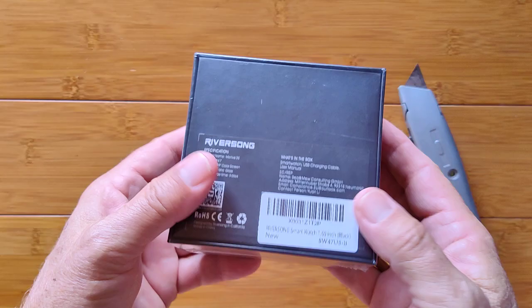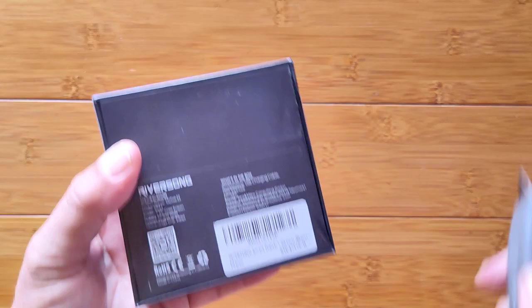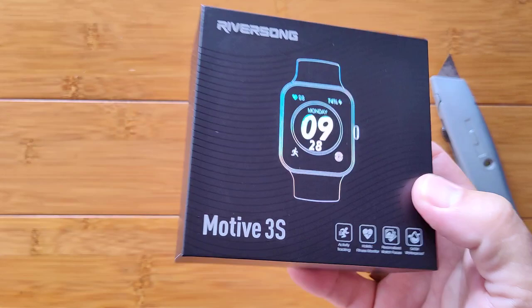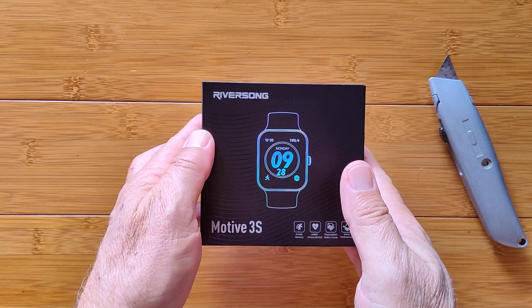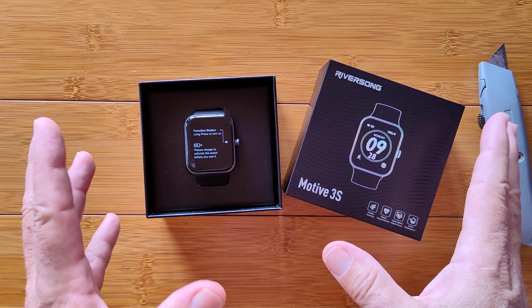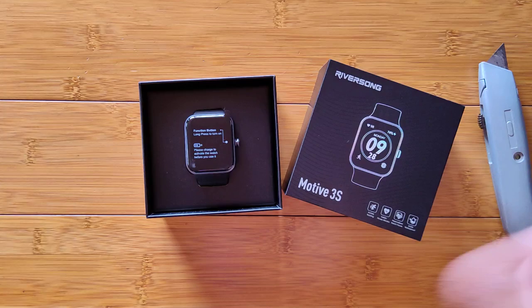Greetings and welcome back to Smartwatch Ticks, a YouTube channel on the web at smartwatchticks.com. We've got a special new partner here in Riversong with a brand new watch. We're filming this in the middle of December, and shipping has been really rough — all the watches are stuck in shipping. This comes to us through Amazon, another good reason to try to buy local, meaning within the United States if possible.